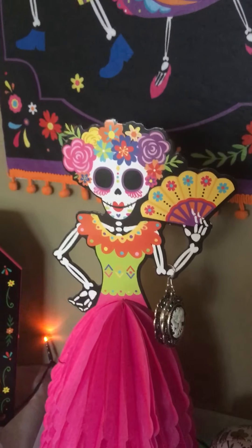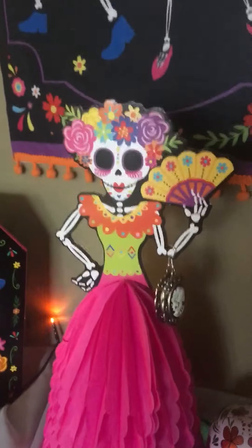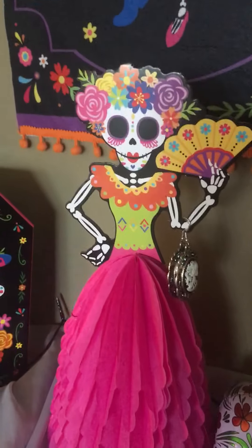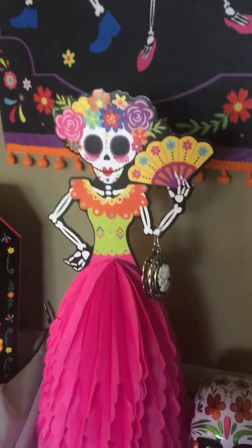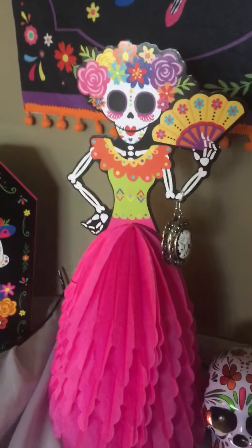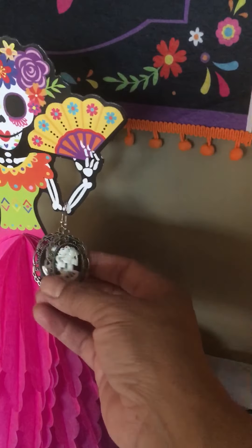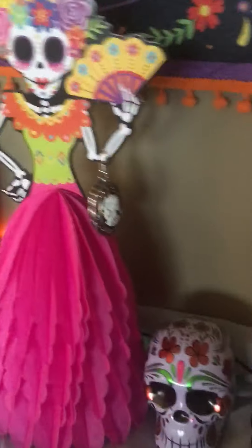I used to work at Cypress Place, which was a facility for assisted living for seniors. I worked in the kitchen as a food server in the dining room, and that ended for me at the end of 2019. I used to wear these earrings for Halloween when I was working. And of course you have to have a candle. The little twinkling lights are also from the 99 cent store.